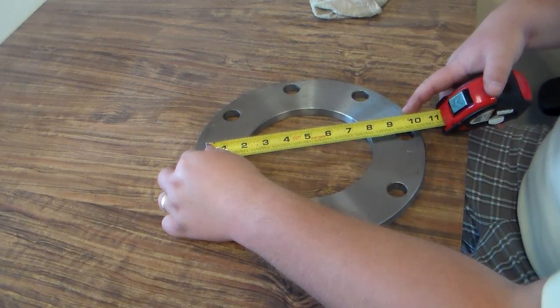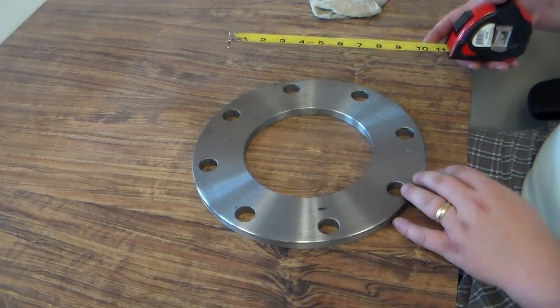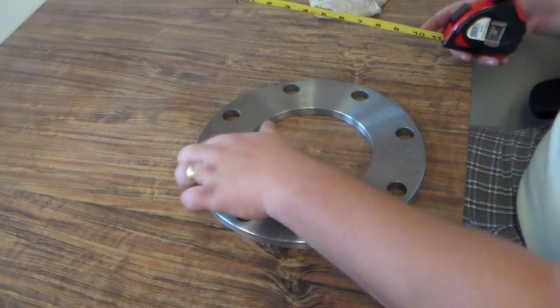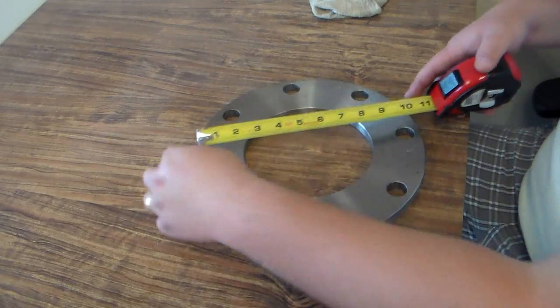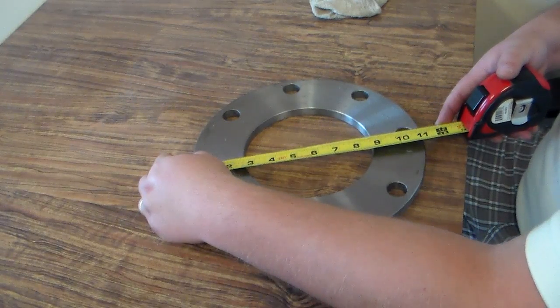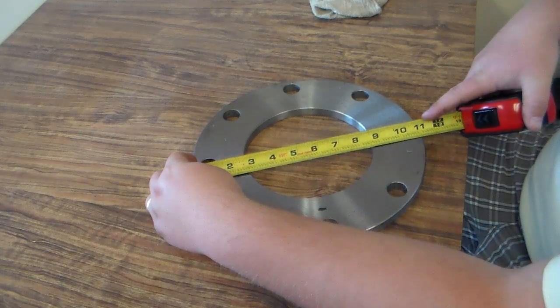So the bolt hole center on this one is nine and a half. The next thing we want to check is the outside diameter — this obviously is the outside. We're going to again line up the two opposite bolt hole centers to dissect the flange in half, line it up in the middle, and you'll see that it is 11 inches.